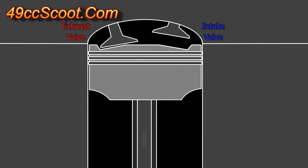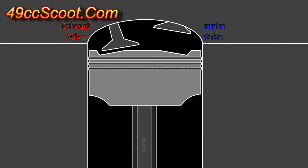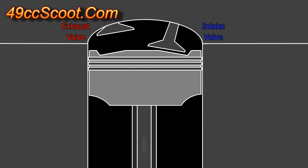The intake valve begins to open while the piston is near top dead center and chases the piston down the bore. Again, if timing or clearances are off, contact may occur.